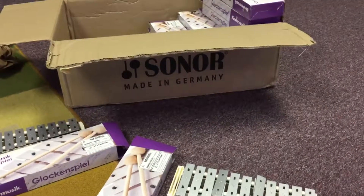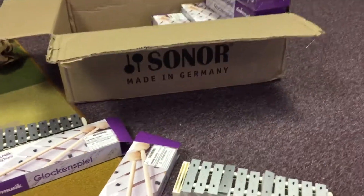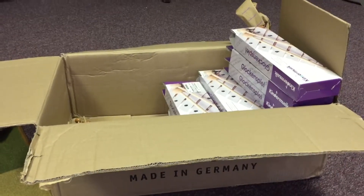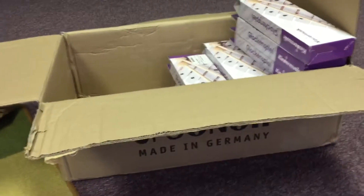I'm going to show you how to prep the glockenspiels for our level four students who are about to receive them. We have a box of glockenspiels right here, but they all need a little bit of prep before we can hand them out to the students. So here's how we do that.